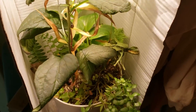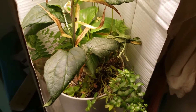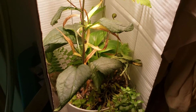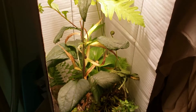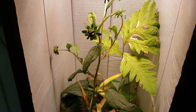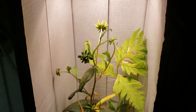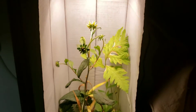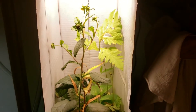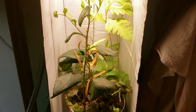The idea that you wouldn't be able to grow any of these plants unless you were using a 6500K light is just not true. When we get into a more in-depth video on color spectrum, color temperature, and light spectrum, I'll get more into that. But with this being a low-budget LED with a very limited spectrum, we're still producing this much growth.